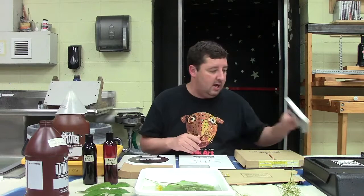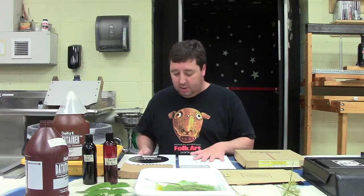I also have some four-by-five film for the phytograms, and I've got a paper safe where I've taken some of this paper out in the darkroom. You don't want to expose the whole package if it's not already exposed, so I took some individual sheets out in the darkroom and put them in the paper safe.